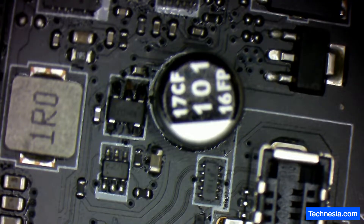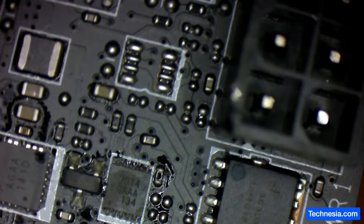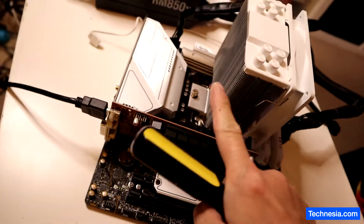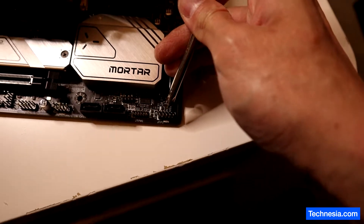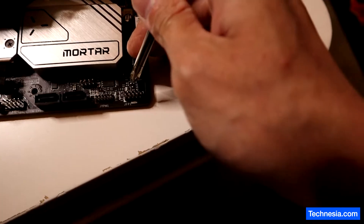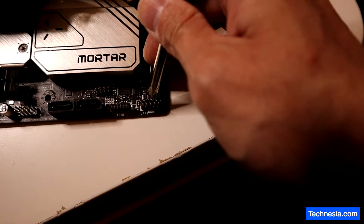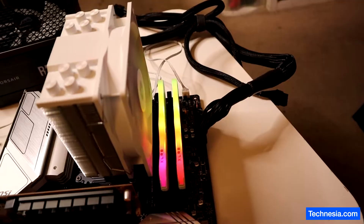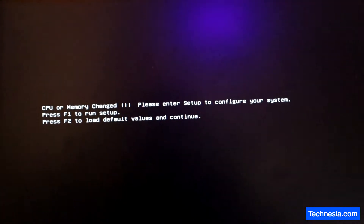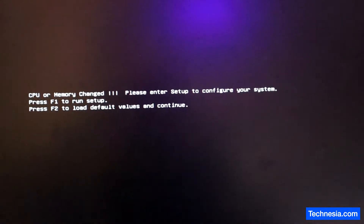There you go — looks good. Let's test the motherboard and see if the problem is fixed. Here's the motherboard connected to the small graphics card and power supply. Let's turn it on — got lights. It lights up, and let's see if we get anything on the monitor.